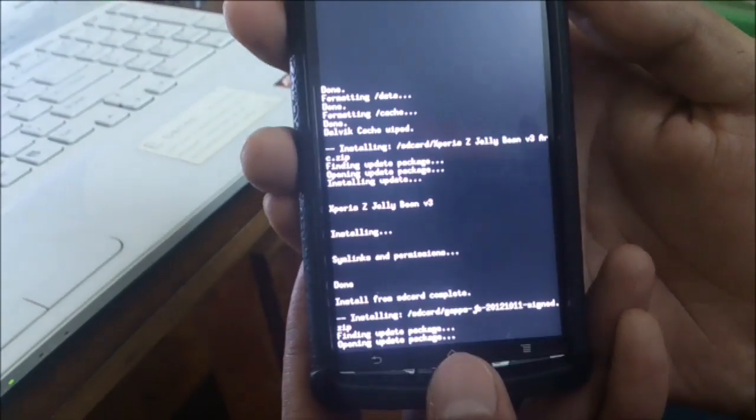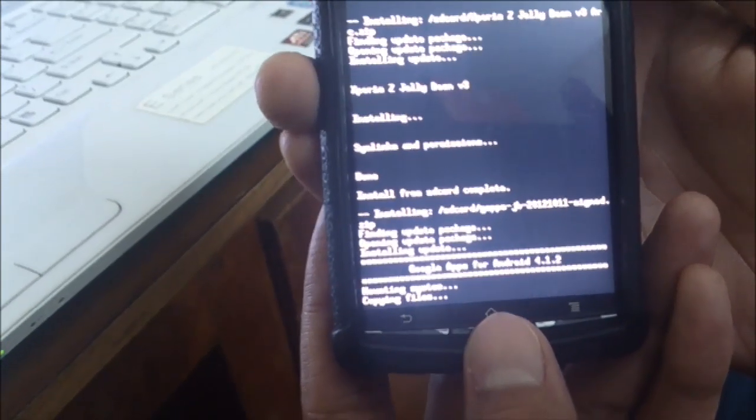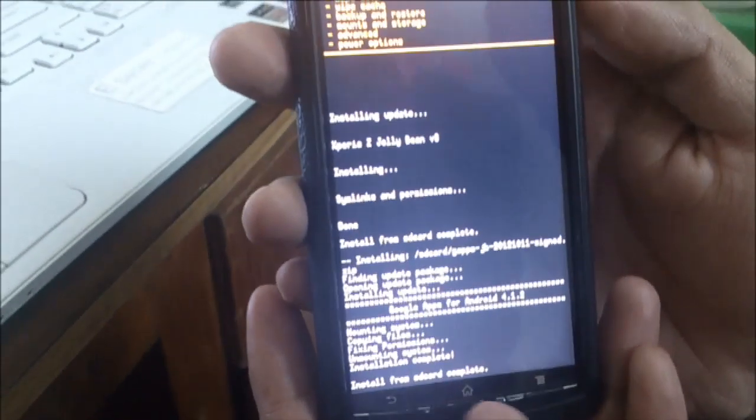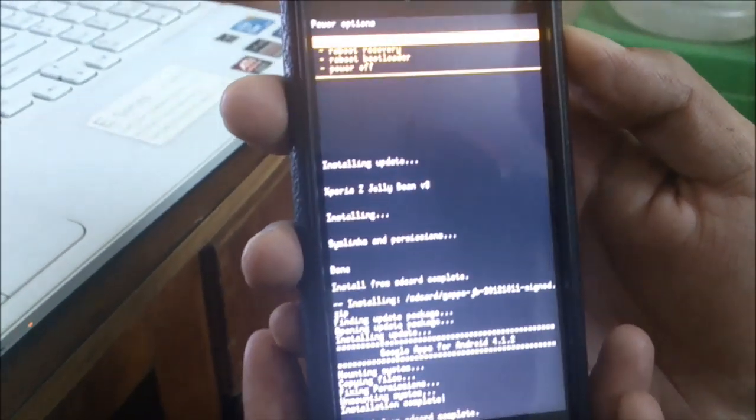This ROM is based on CyanogenMod 10. Now install the Google Apps. Now installing Google Apps is also finished — reboot the device.